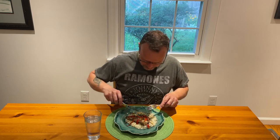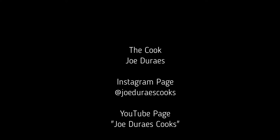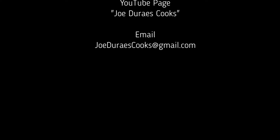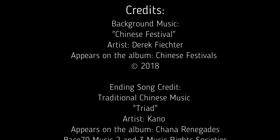I'm not kidding, this is so delicious. I hope you try this. And if you do, send me an email at joederayscooks@gmail.com or write a comment below this video and let me know how yours turned out. And if you haven't already, please don't forget to subscribe to my YouTube channel. Thank you so much for watching. I'll see you next time. Bye.